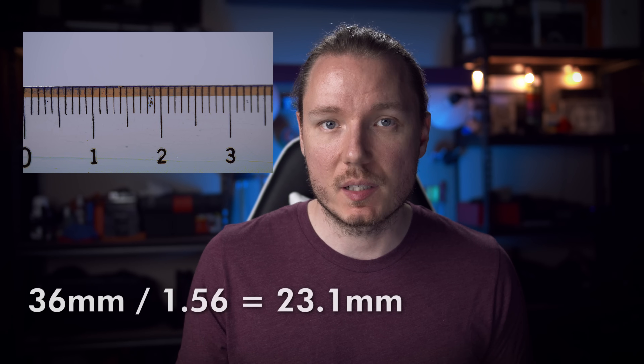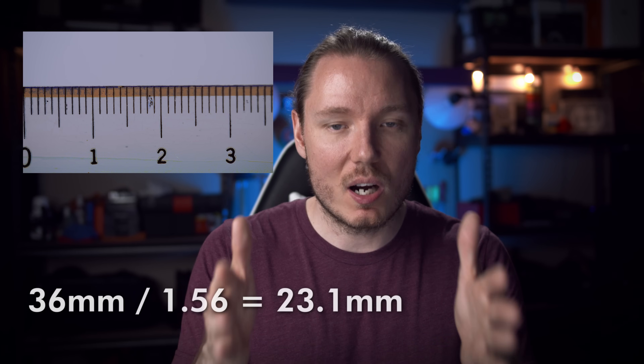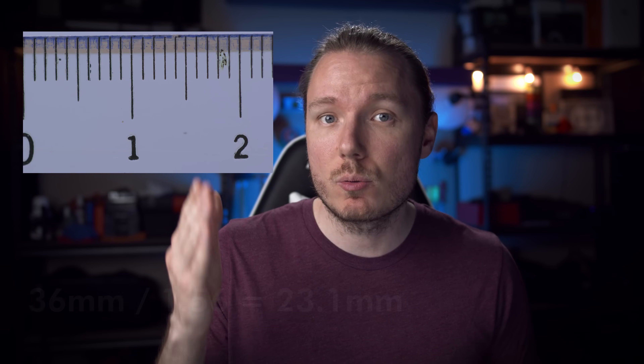You can also use the crop factor in reverse. Full-frame shows 36mm across the frame, so dividing 36 by the Pocket 6K's crop factor of 1.56 tells us we should expect to see about 23mm in the image. And if we look at our actual macro footage of the Pocket 6K, you can see that only 23mm is visible on the frame — so that proves itself.